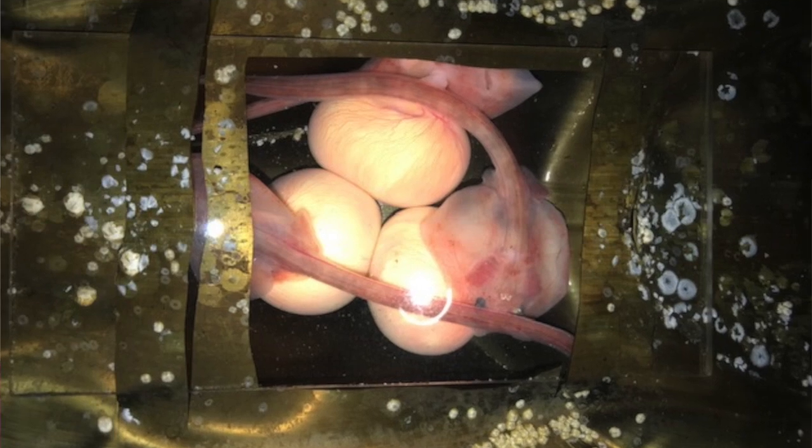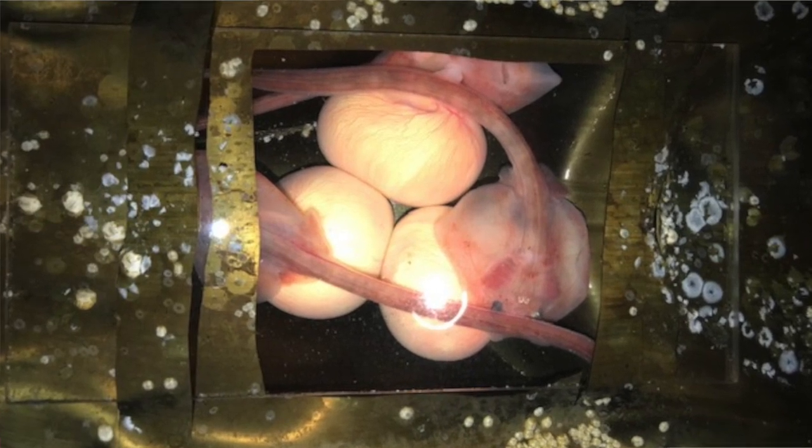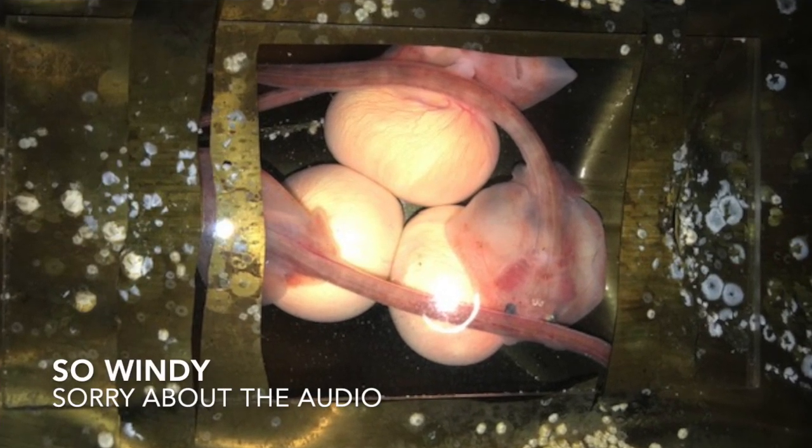The eggs form into embryos, and they have little yolk sacs attached to their body — so like little baby skates. They'll grow up in this thing.